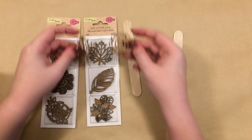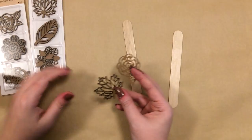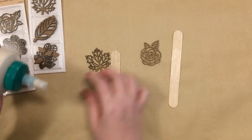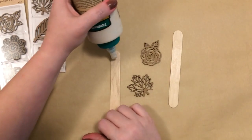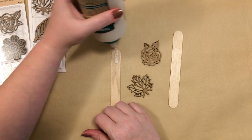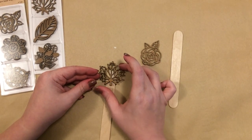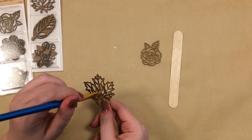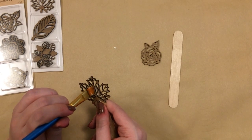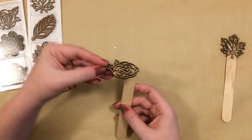For this first one we're going to be using the jumbo craft sticks and I'm using some of these laser-cut wooden cutouts from the Dollar Tree. I'm using a fall leaf and a rose and I'm just going to use some wood glue and attach these to the craft sticks, and then I'll use a paintbrush to just clean up some of the excess glue that's in between the cuts there.